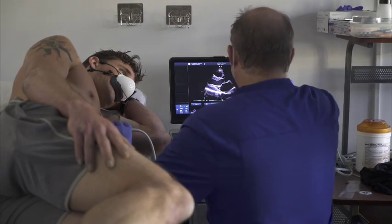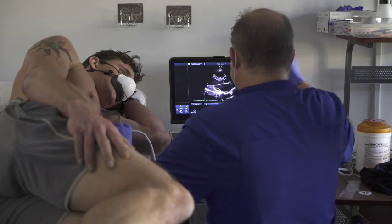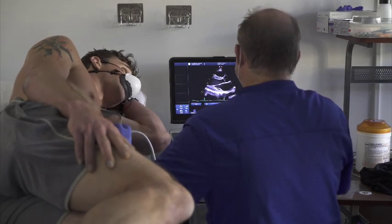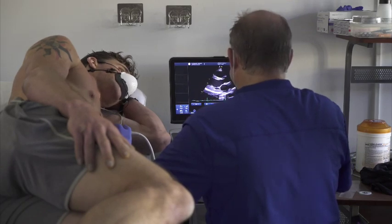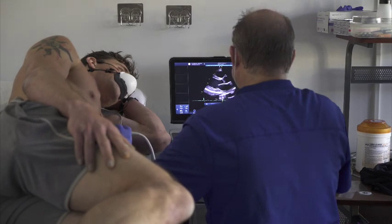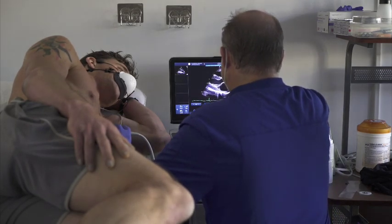Not too bad. For all those viewers out there who did wonder — he does have a heart. Great images. Reminds me of when my wife was pregnant and they said, 'you have a baby' — although in her case, there were two.